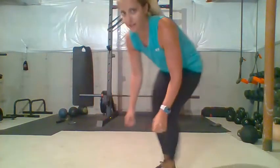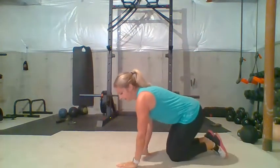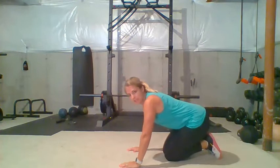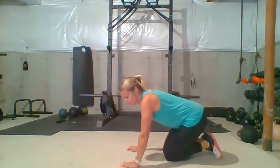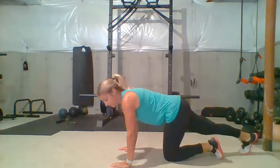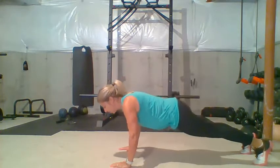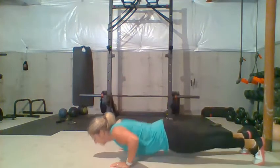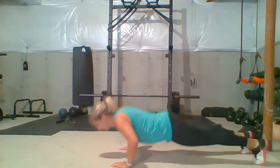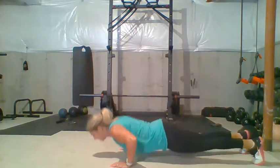The next exercise is going to be pushups. Hands should be slightly wider than shoulder width. I want you to be in a full pushup position — not on your knees. You're going to do 10 chest lowers to the ground and up, chest lowers to the ground and up — 10 total.